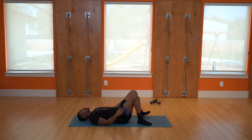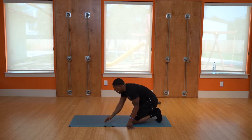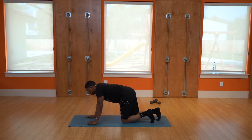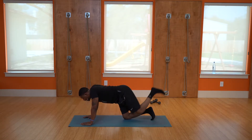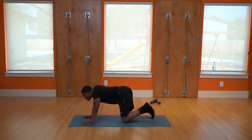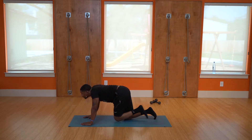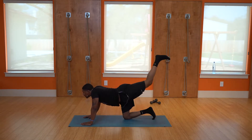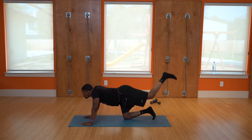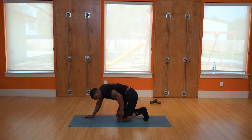Still working on the glutes — turn around and get on all fours. You've got donkey kicks — bring the knee in, kick out. One, two, three, four, five, six, seven, eight, nine, ten. Good.